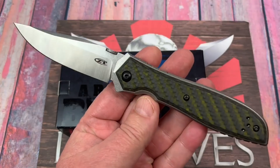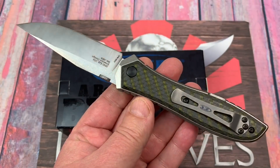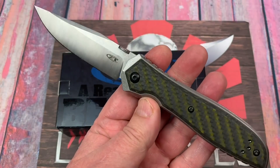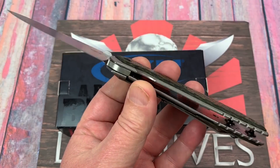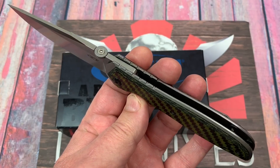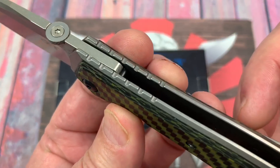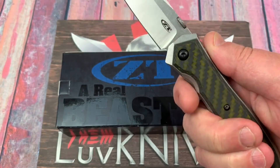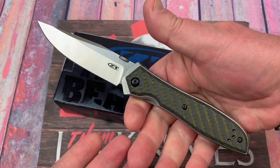In any case, this doesn't have his typical wave feature type thing, and it's on phosphor bronze washers on the pivot. So it's flickable, but it's not on bearings, which I think is okay for this knife the way it is. Check out the jimping on top of this — all the way. Three and three-quarter inch blade and eight and a half inches overall.